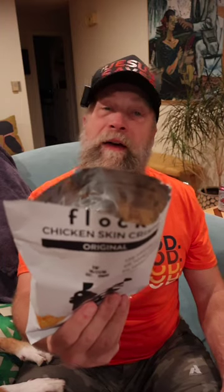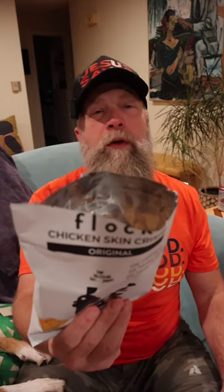It tastes like chicken skins. Not too salty at all. Ingredients: chicken skins, salt, sunflower oil and/or safflower oil and/or canola oil. I could do without the seed oils, but it's a bag of chicken skins.